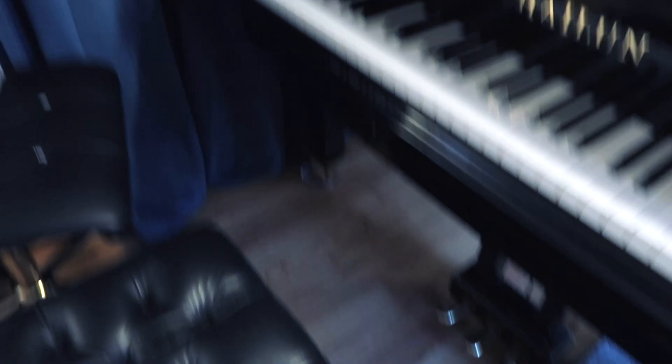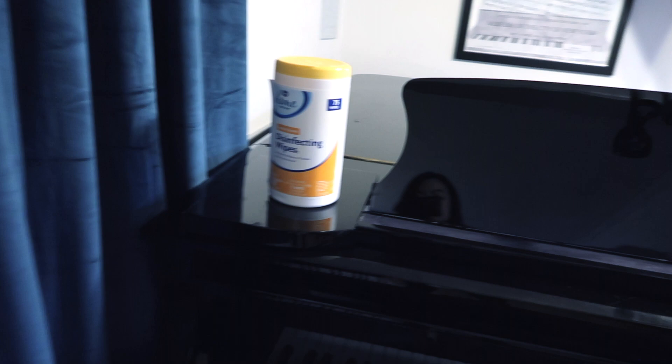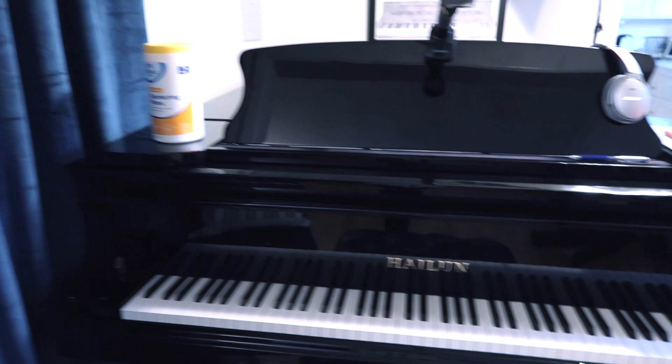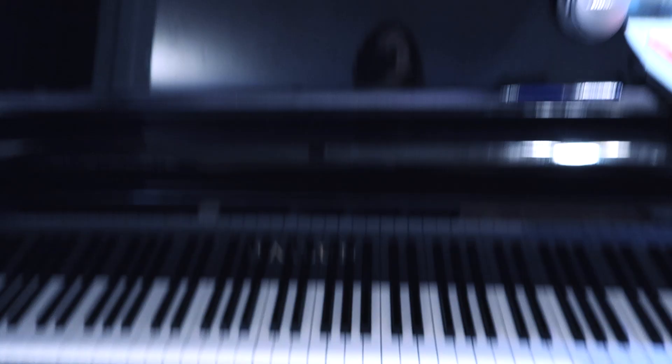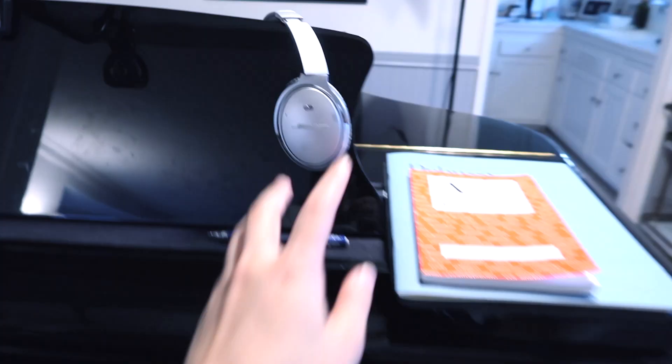Here I obviously have disinfecting wipes to keep things clean in between students. I just came out of a Zoom lesson so I have this gooseneck clamp, which is what I use to clip my phone so that you can get a bird's-eye view of the keyboard, which is sometimes necessary for demonstrative purposes. I also have my Bluetooth headphones — Zoom lessons work so much better if you are on a pair of headphones. I have more soundproofing behind the curtains as well, and these are some really high-quality soundproofing panels that have cut down the sound in this room by about 30%.